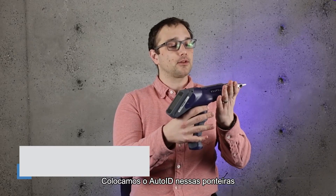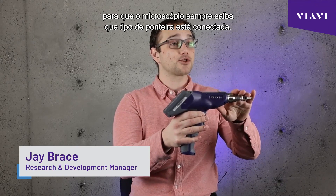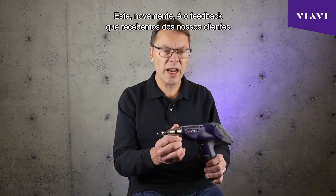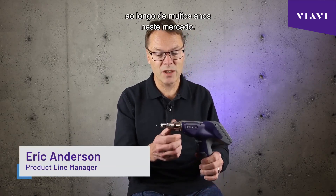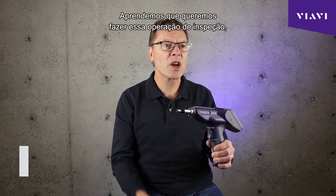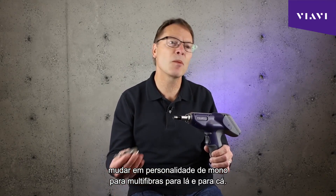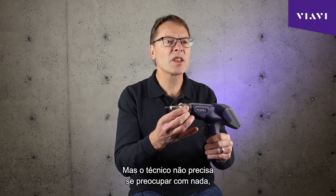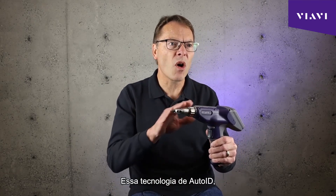We've got Auto ID in these tips so that the microscope always knows what kind of tip is attached, so it always knows what it's about to inspect. This is feedback we've learned from our customers through many years of being in this industry. One thing we learned is we want to make that inspection operation — the change in personality from single to multi fiber and back — as simple as possible. There's nothing the technician has to worry about; he just basically spins it on.